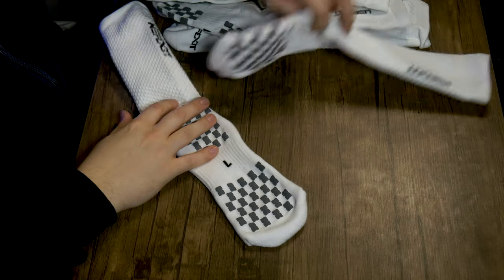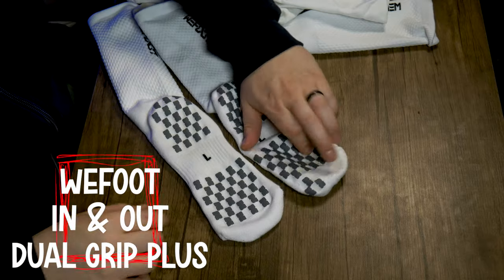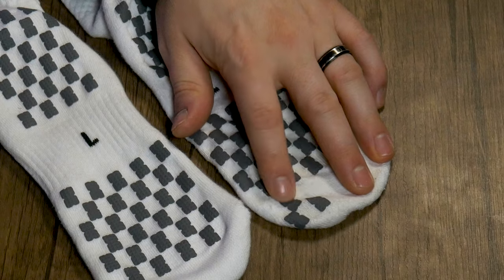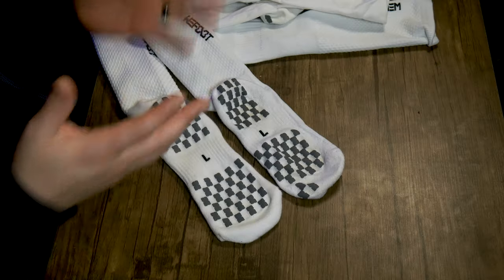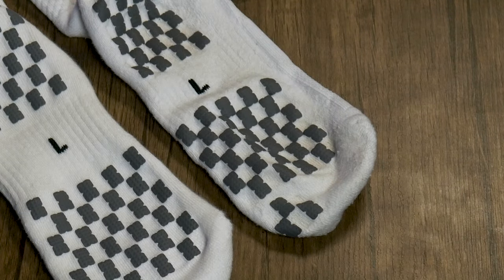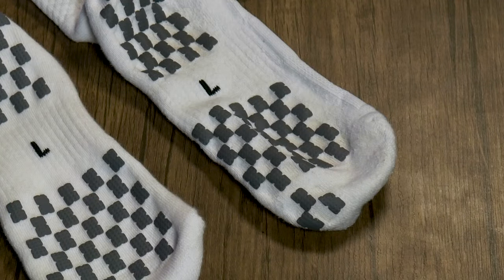There is the in and out grip sock and then there is the in and out plus grip sock. The plus version has extra grips — specifically three additional ones on the toe area — and that is the only difference between them. Those little extra grips on the toe are beneficial and helpful. Going straight up one against the other, the plus is slightly better, but the difference is fairly minimal — it's a few grips in one added area.